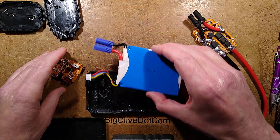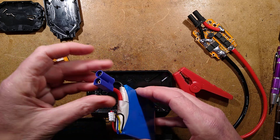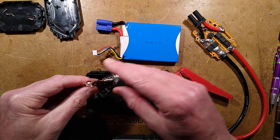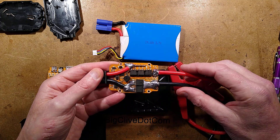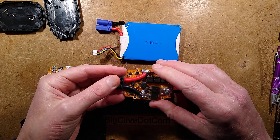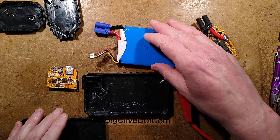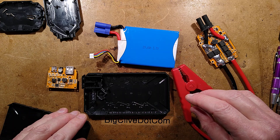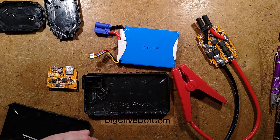There are two sections to this. There is the main unit which has the output connector — a fairly standard battery connector — and it has the USB output and the charge control circuitry. Then you can plug this into it when you want to jump start your car, and it contains all the rest of the circuitry for dealing with the super high current stuff on the 12-volt side. Let's bring in the drawings.